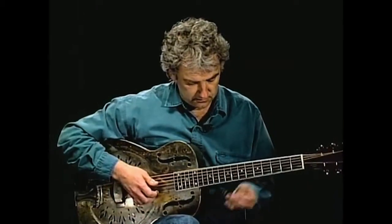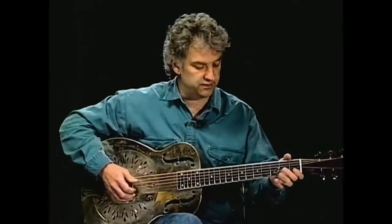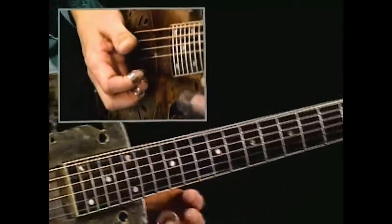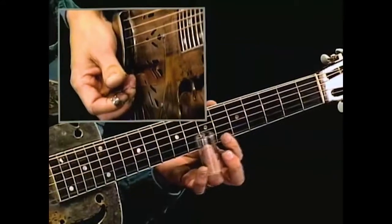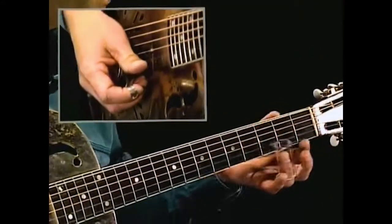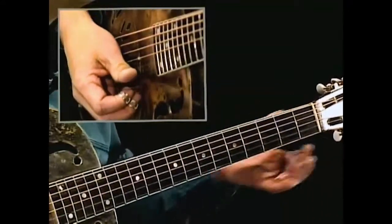Then catch your second and third parts. I always like to have something ringing underneath, so let me pick it up from the end of the last phrase — I just do a pinch to have something ringing underneath. Seventh fret. So: seventh fret, third, second open. Or fourth, second open.